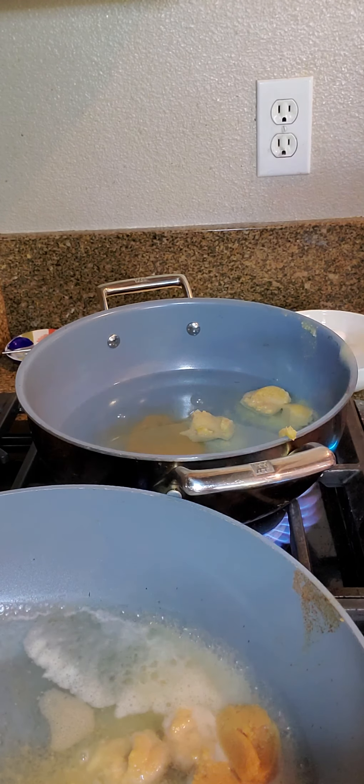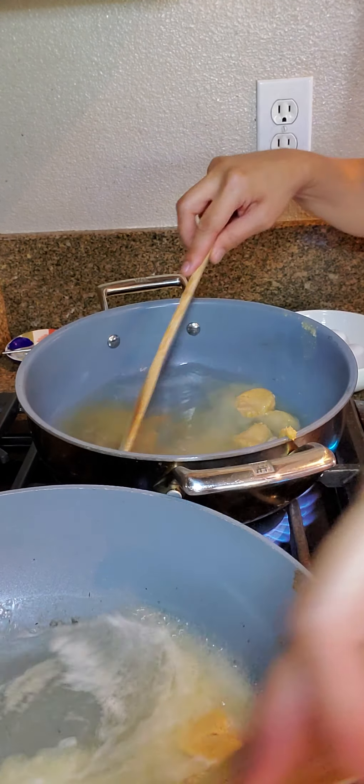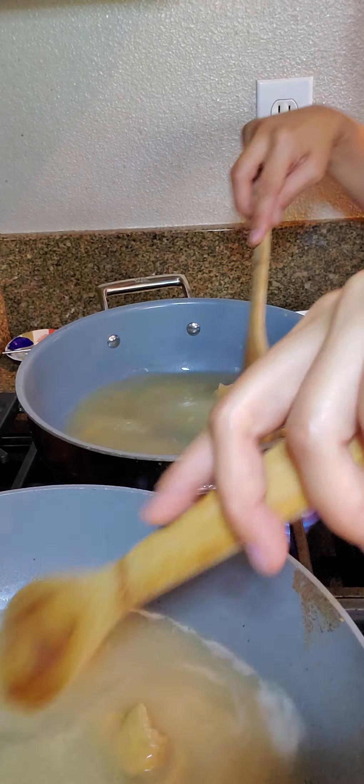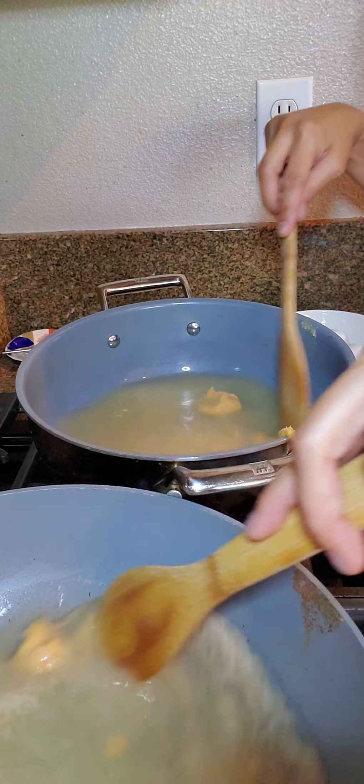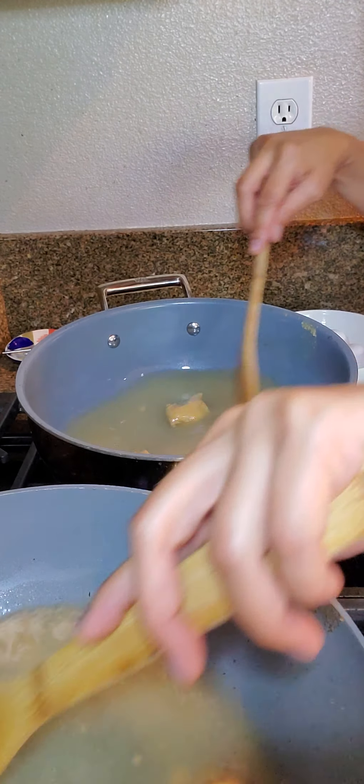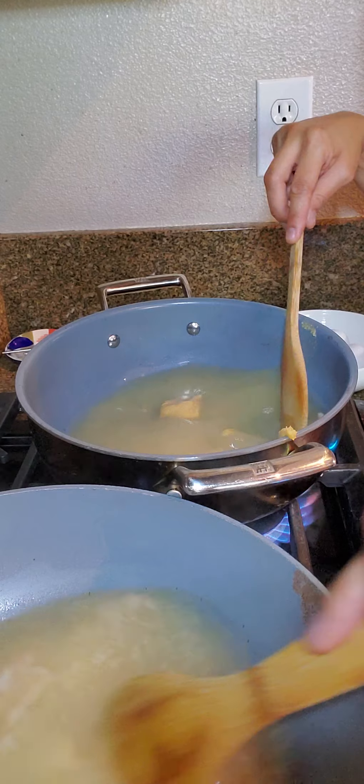I'll put three tablespoons in the first pot and three tablespoons in the second pot. Okay, and then two teaspoons of dashi granules.